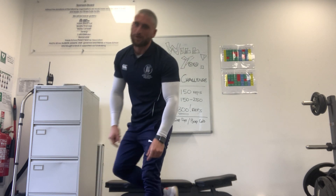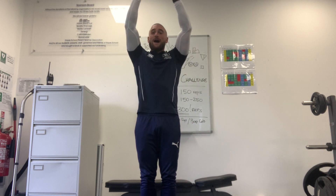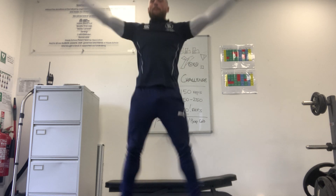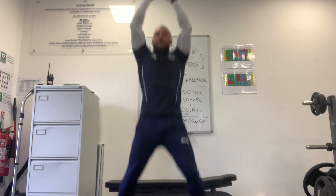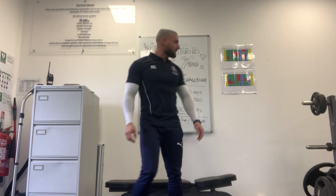Star jumps. We've done star jumps before, so I don't really need to demonstrate that much, but if you need to know what a star jump is: we're going to start with our hands up and jump, bringing our hands down to join our legs. There are our star jumps.